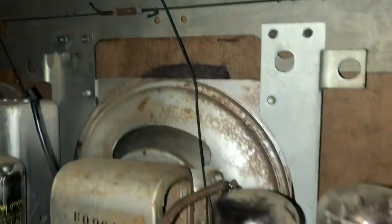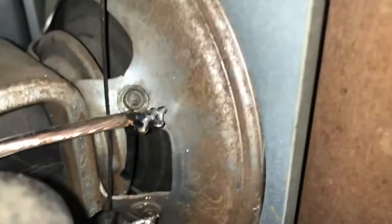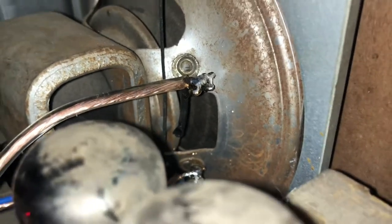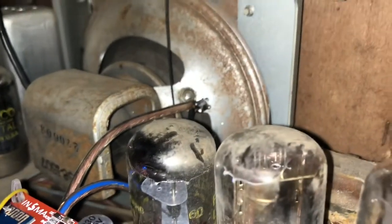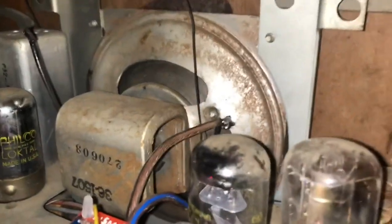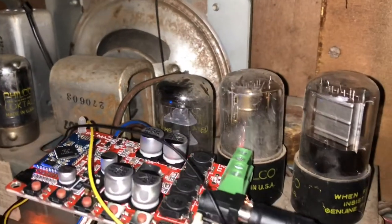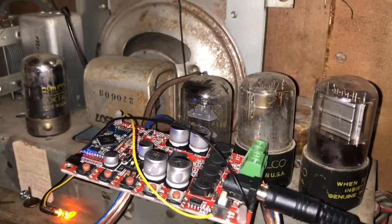The LED allows me to put it up inside the display, as you saw in the beginning, to give it that amber glow. Now, as you can see with this speaker, I actually try to use the original speakers if I can, if they're still usable. This radio is from 1946, and that is the original speaker from 1946, and it still works.